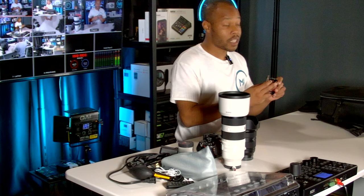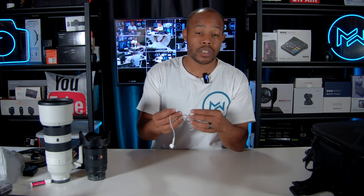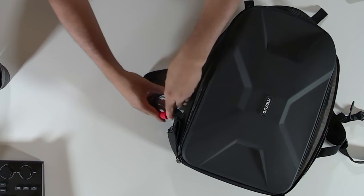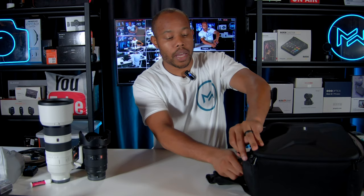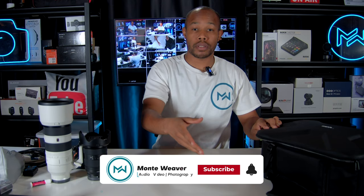I carry a headphone extension cable and a little pair of headphones — older Apple headphones — which I keep in the smaller compartment. We actually have homecoming this weekend, so I'm going to pack this bag up for that game. I'll be doing a follow-up video, so make sure you're subscribed if you want to see the pictures and behind the scenes.